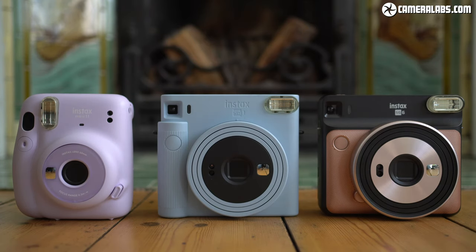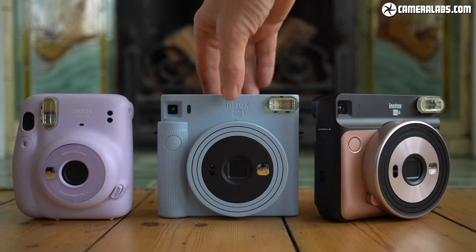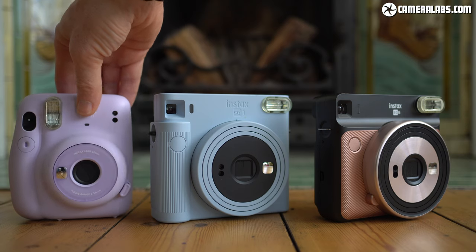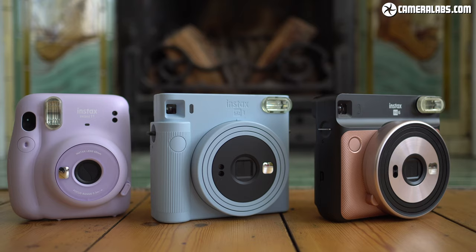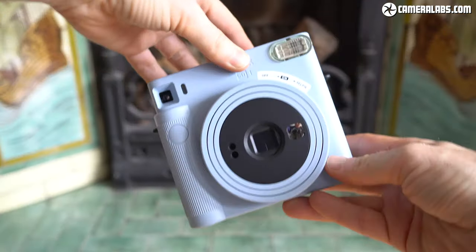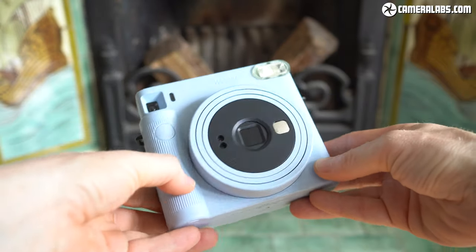Whichever you end up getting, I still think every household benefits from having an instant camera. Before I go, a quick request for the Instax team — any chance of making some new Instax Wide products? A printer would be lovely, thanks. If you find my videos useful, please do give it a like and me a follow, and if I've helped you make a buying decision and you're feeling extra generous, there's a link below to shout me a coffee, plus links to check the best prices on a bunch of Instax cameras and the film. Thanks for watching, I'll see you next time, bye-bye.